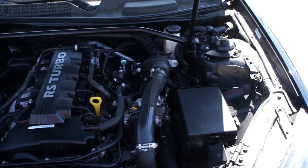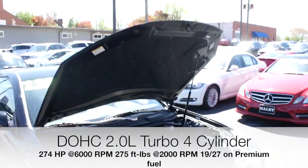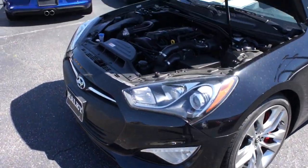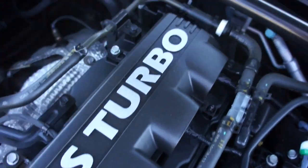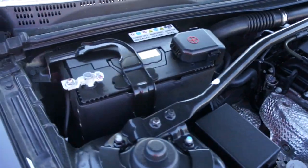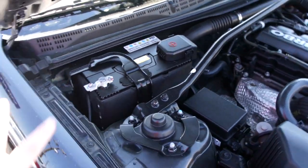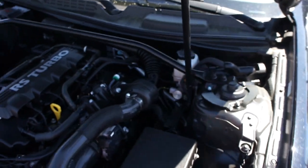Up front, this one is equipped with Hyundai's 2.0-liter turbocharged four-cylinder, which is running very nice and smooth — a pretty powerful and fun-to-drive engine, especially with the manual gearbox. Up here you have your battery, which is mounted on this side away from the driver for weight distribution, which is a nice touch. You also have a factory strut tower brace on this one as well.